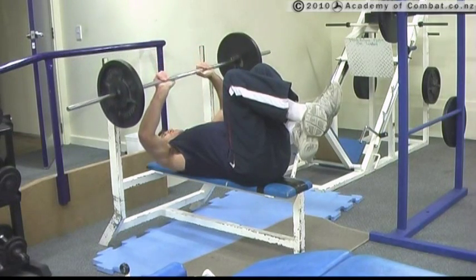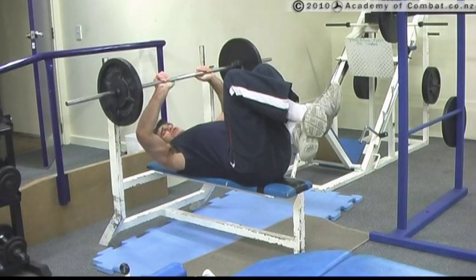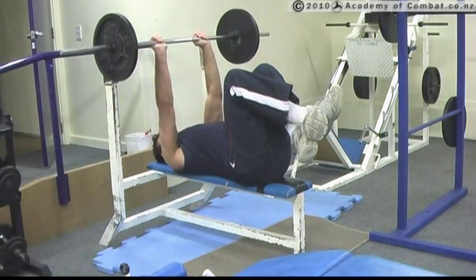As opposed to this, which tends to compromise — notice how that compromises my shoulders and my wrists. Here, I'm far better.